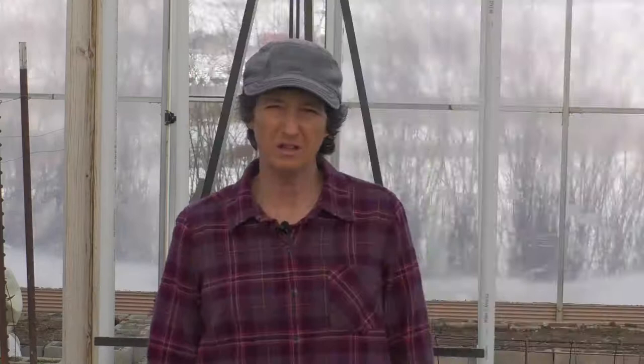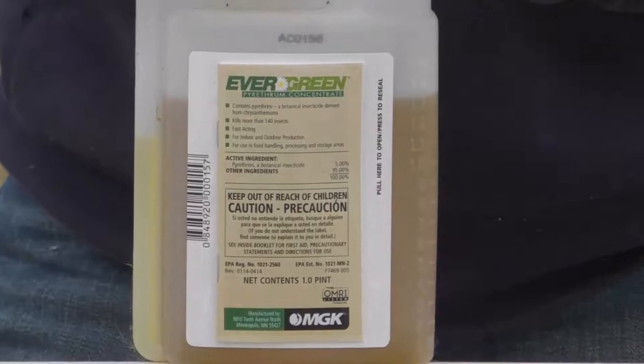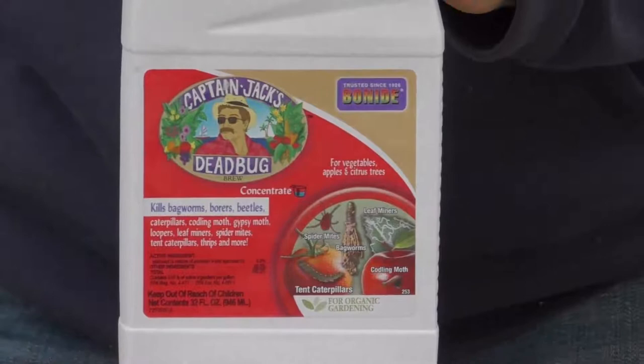How bug and disease resistant is this vegetable? There are two bugs that like broccoli. For the aphids, we spray with organic pyrethrin once a week, and if the aphid population grows we spray twice a week until the infestation drops. Monitor the plants weekly for aphids. For the cabbage looper, we use BT or Captain Jack's Dead Bug Brew once a week from the time we see white cabbage looper moths in the spring until our third hard frost.